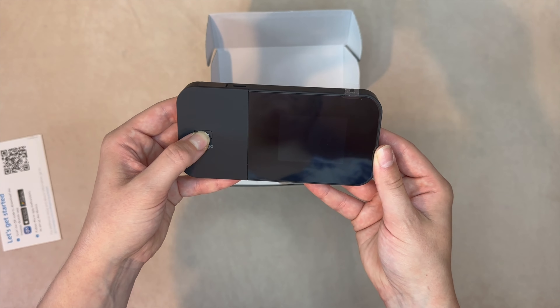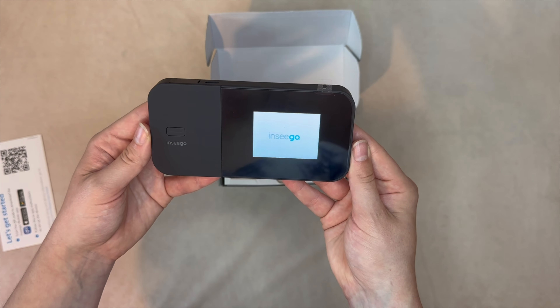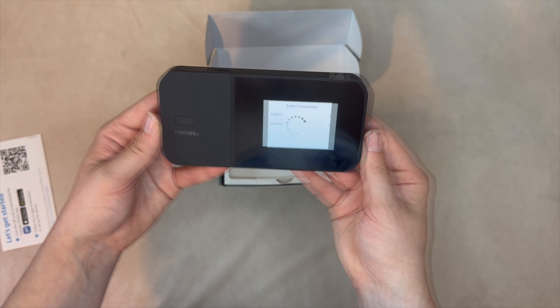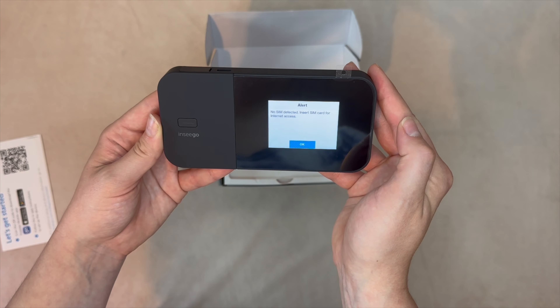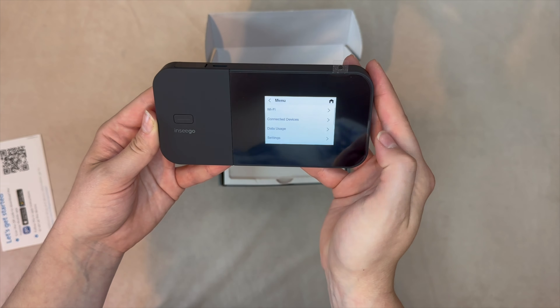While it does so, we should note that this device supports dual-band Wi-Fi 6 and offers approximately 35 feet of Wi-Fi range. It supports multiple security options like WPA3 and allows up to 32 connected devices. Using the ColorTech screen, you can easily monitor mobile strength, view your Wi-Fi name and password, turn Wi-Fi on or off, and access other settings. The menus are simple and intuitive.